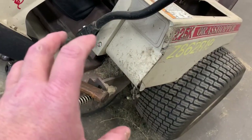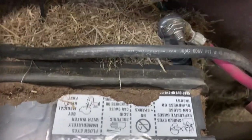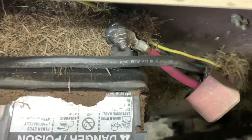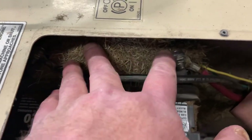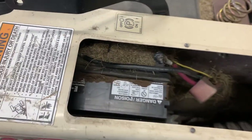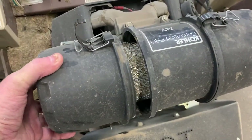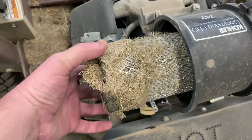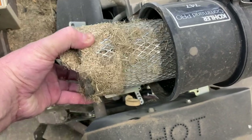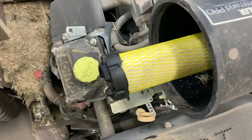Just look at the grass buildup. Let me get the cover off so I can get down in here. I mean, just no care whatsoever. If this grass were to get wet, it would short this battery out. Thank goodness it has a safety filter.